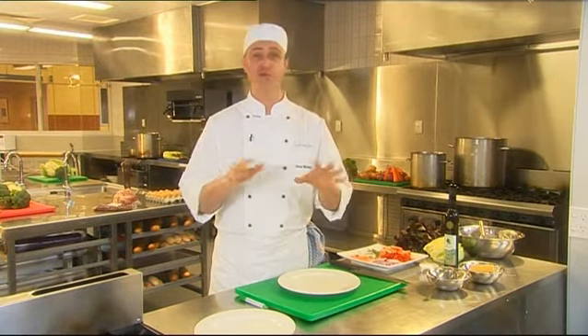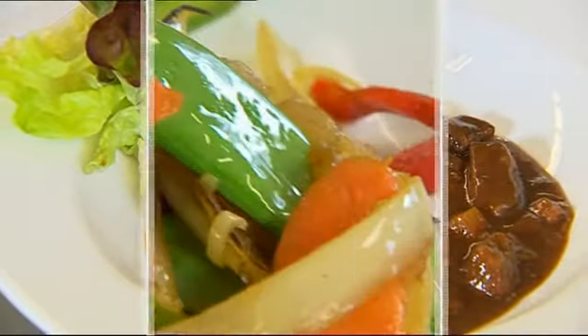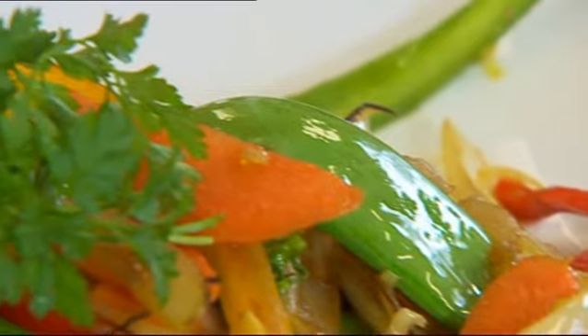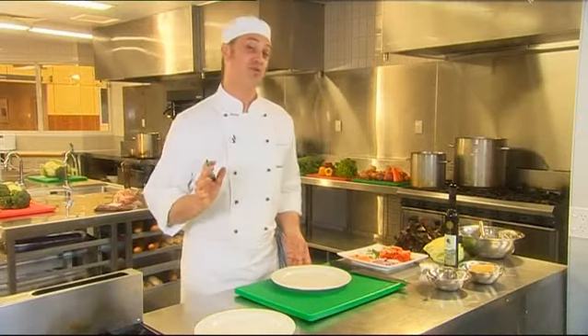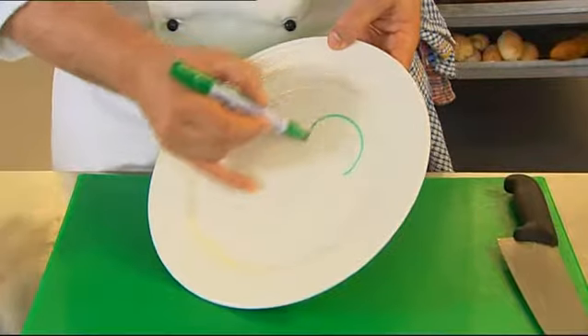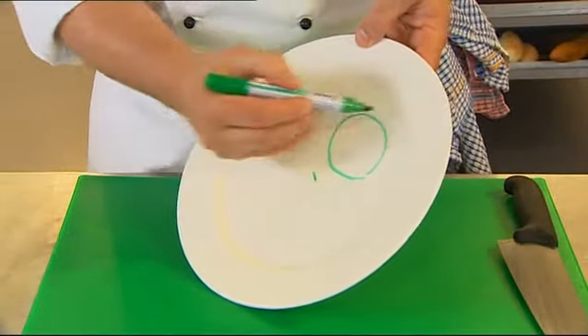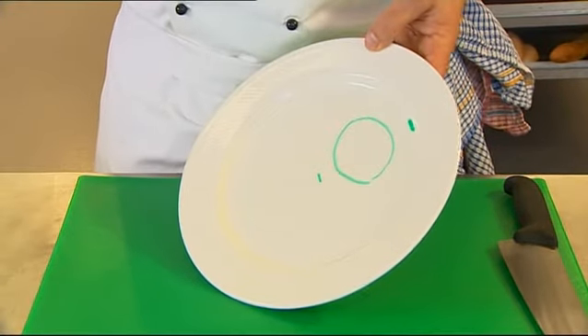I want to take you through a few presentation techniques which will help you lift your plate, and your customers and guests will enjoy the meal that much more. The first one I want to show you is a very traditional method of plating up food. Put the main body that you're cooking, such as chicken or steak, halfway between the centre of the plate and the outside of the plate.